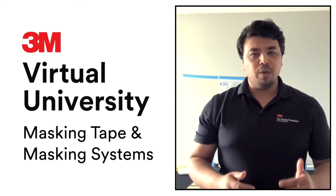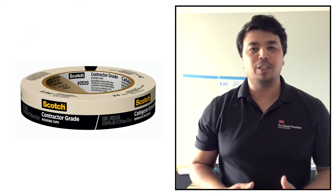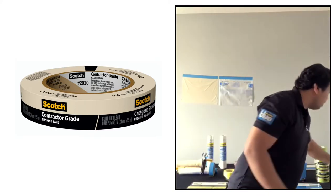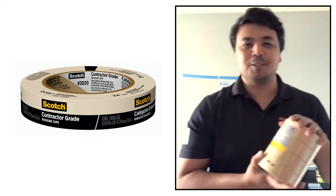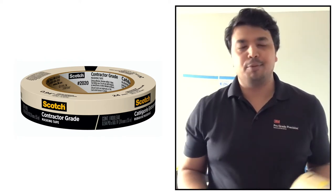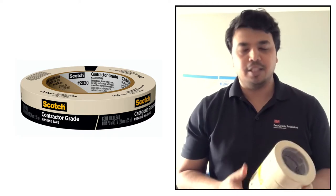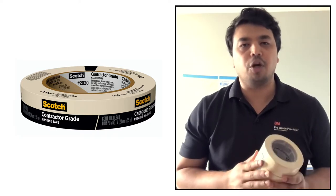Starting with basic masking tape, the first tape is the 2020 tan tape. The 2020 tan tape is great for a quick job — it provides 3 days of clean removability and is a basic tape to start your painting.